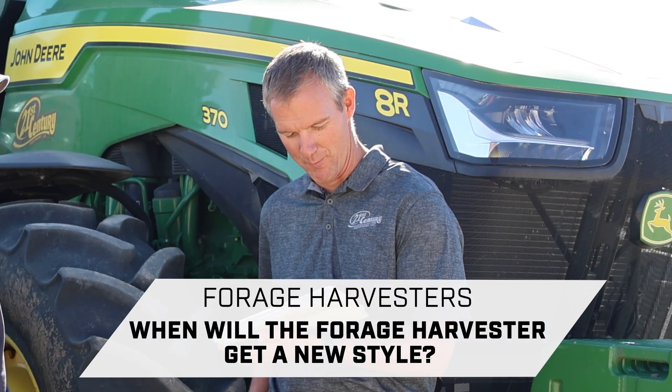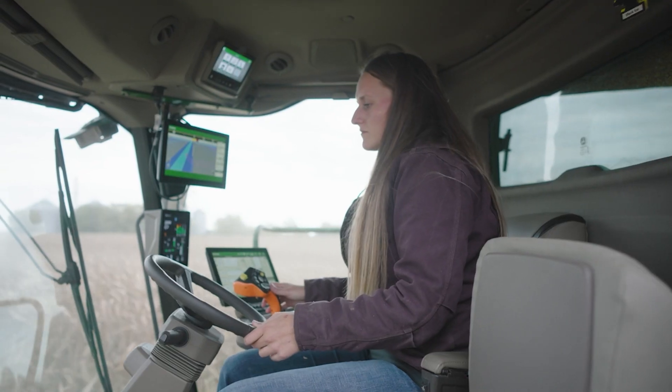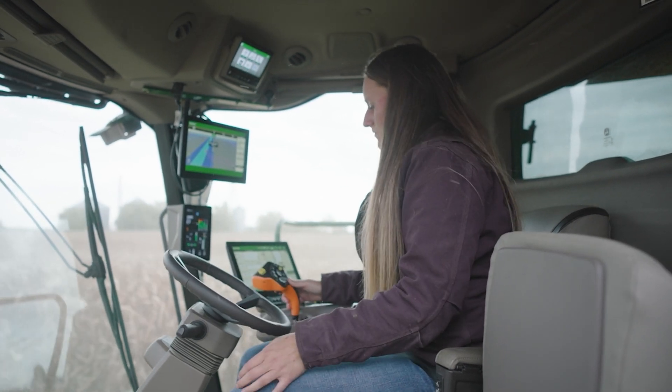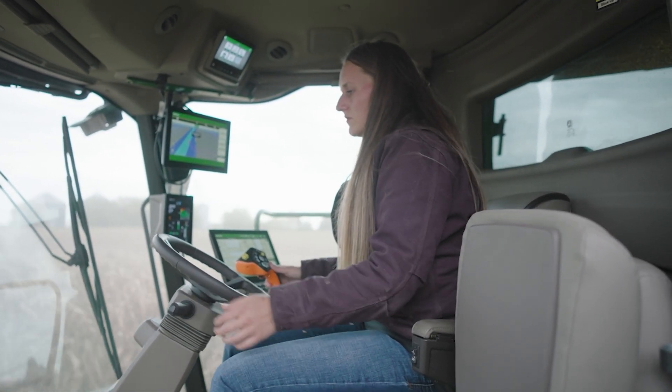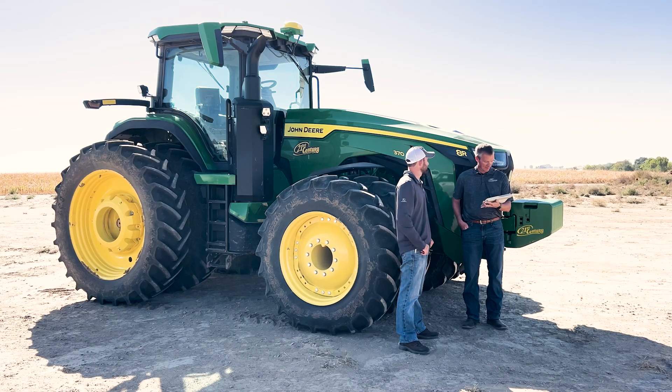When will the forage harvester get a new style? I've consulted our forage chopper specialist — he's hoping we might see an introduction next year, possibly as model year 2026. It will most likely have the new X9-style cab like the S700 combine, the G5 integrated display, and the next-gen primary display in the corner. Don't quote me on that though — that's looking into the crystal ball.